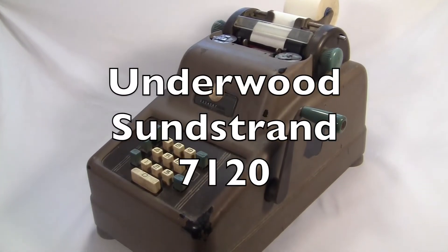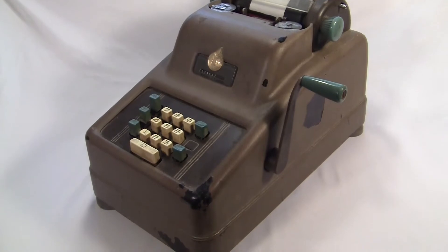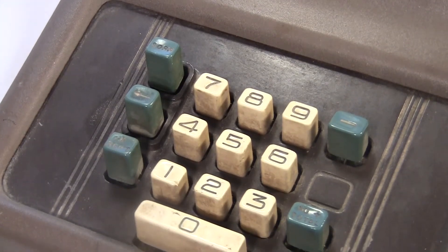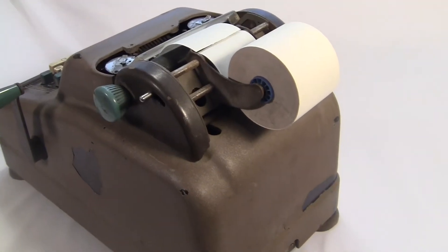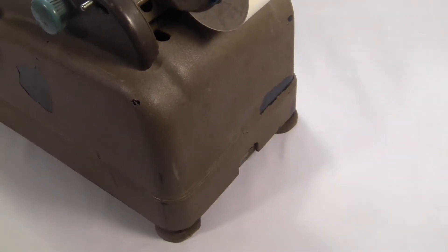This is an Underwood Sunstrand adding machine, model 7120, from around the 1950s. It's got a 10-key keyboard with five other buttons and a printing assembly up here with giant knobs. The case is some kind of hard plastic with a textured paint on it that's chipping off on mine.